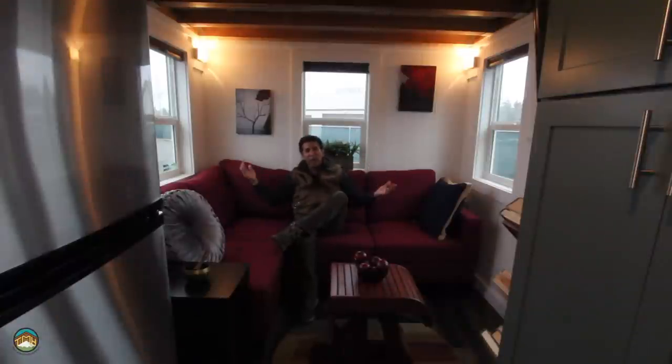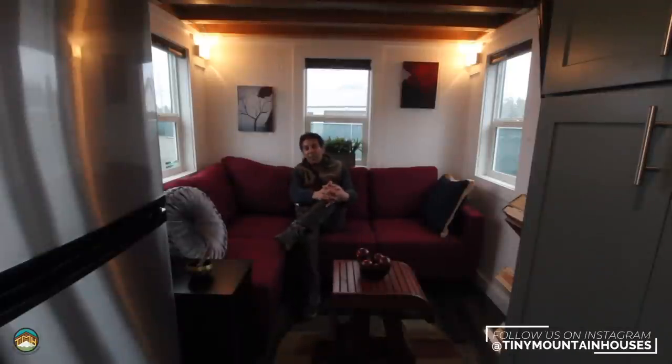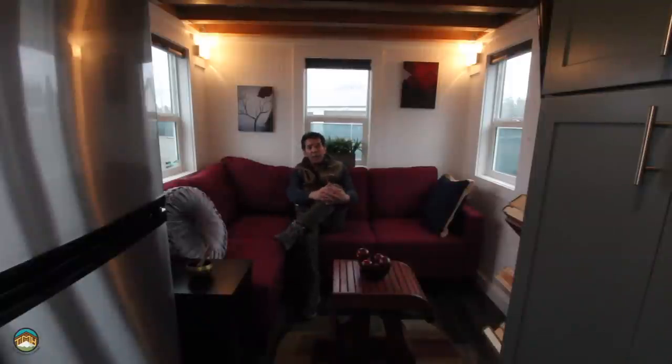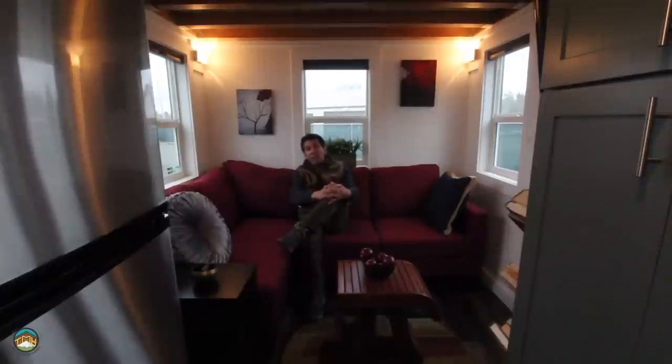Recap: Mount Bachelor, 26 feet long, eight and a half feet wide, 13 and a half feet tall, two lofts. An 11-foot primary loft and a secondary loft just under six feet. The flex room can easily become a bedroom. This house has so many flexible options and ways to make it fit your needs. We've got the galley kitchen, apartment-size refrigerator, the cool range with blue lighting, quartz countertops, undermount sink, commercial faucet, soft-close cabinet doors, the sweeping ladder with the Murphy table, and bathroom configurations as discussed.